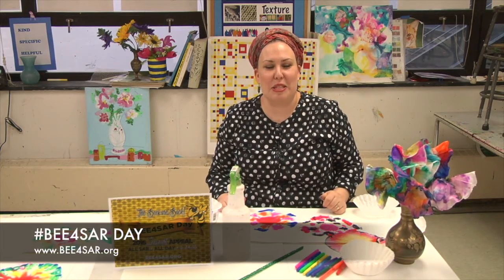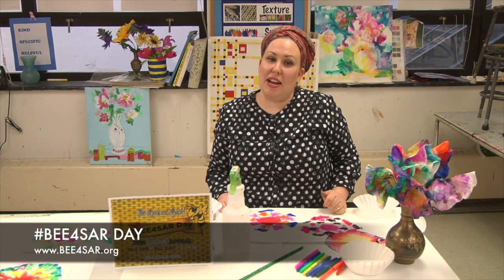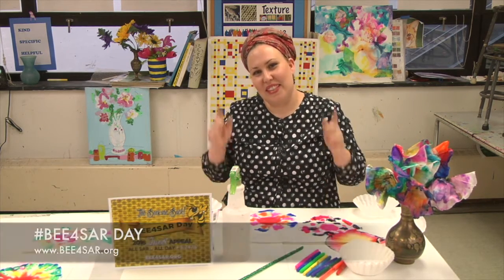We hope we can count on you for your participation. Please visit www.be4sair.org to make your gift today. Thank you for joining me.